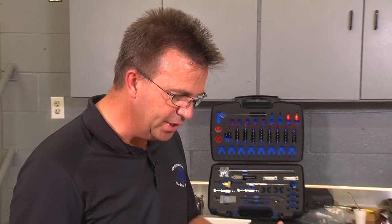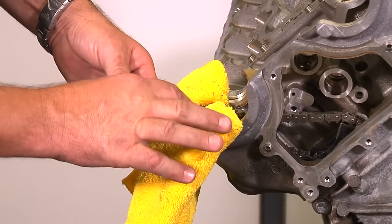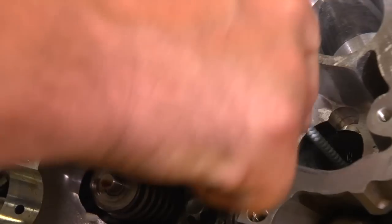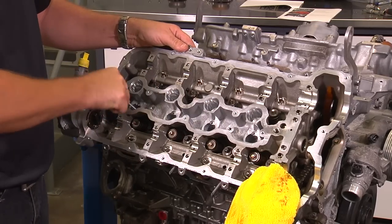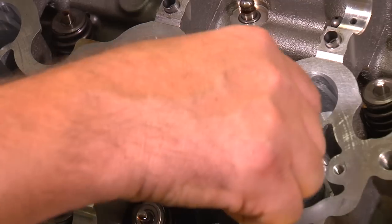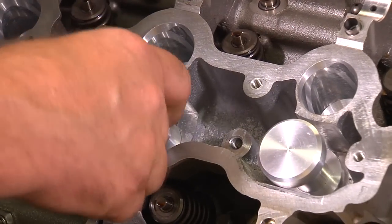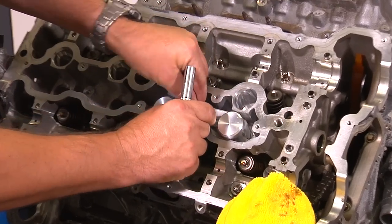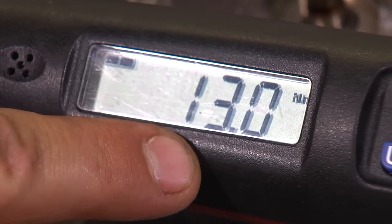Now that you have the cams out, we're going to prep for valve stem seal replacement. Wrap the timing chain with a shop towel to protect it from contamination. Gently clean the injector bores with the hand brush supplied in the kit. Install the fuel injector sealing plug into the fuel injector bore on cylinder number one and on cylinder number two. Install the fuel injector hold-down bracket with the 7 millimeter hex bolt and torque to 13 newton meters.